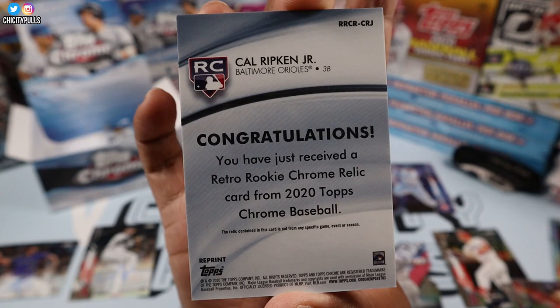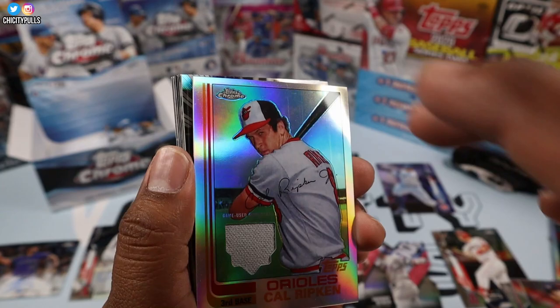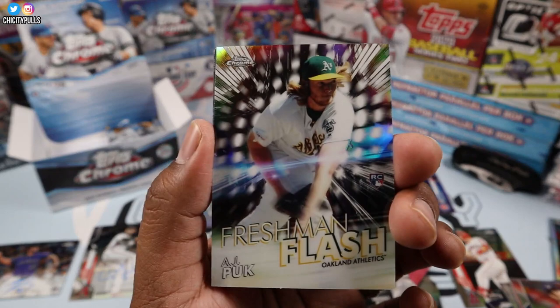Congratulations — you have just received a retro rookie Chrome relic card of Cal Ripken Jr. That is a sweet card. Such a sweet card. There we go — we got the case hit!